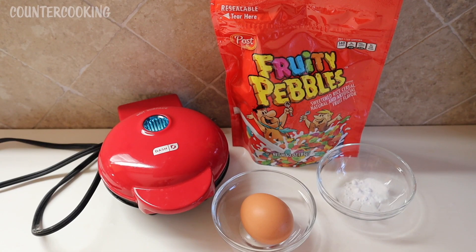In addition to the Fruity Pebbles, I will be using one egg and about half a teaspoon of baking soda. I would use baking powder if I had it, but I don't have any, so I'm using baking soda.